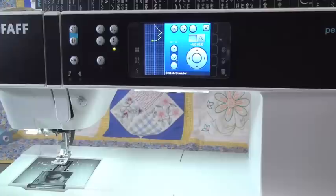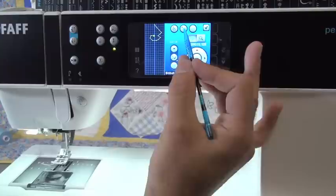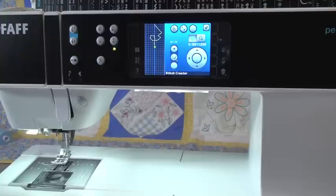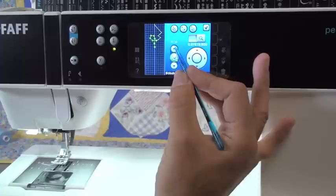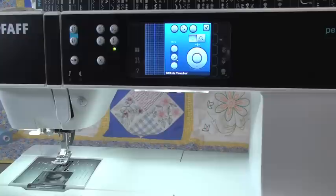One other thing you can do in Stitch Creator is edit existing stitches. If you're a person who wants to sign their work, you can sit there and plot out your exact signature and the machine will sew it exactly how you want. You can permanently save it into the machine as one of the stitches so that you can go back and do your signature whenever you like — it's really a nice feature.